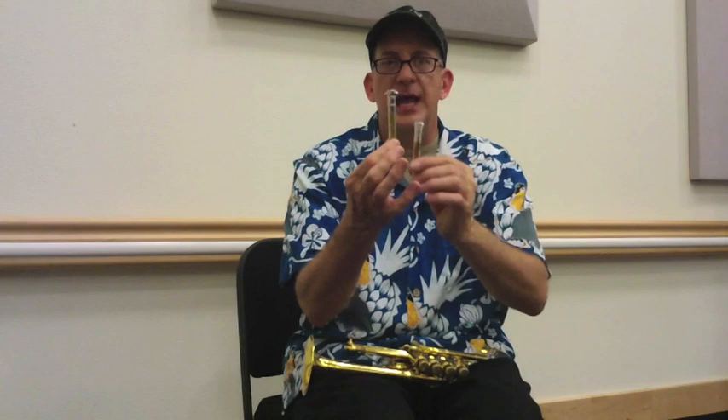One of the other important things to understand is piccolo trumpets come in two keys. You've got B-flat and you've got A. Not all piccolo trumpets have two pipes — some have one, but it's a longer pipe that allows you to go from B-flat, and then you keep pulling it out and it becomes an A.